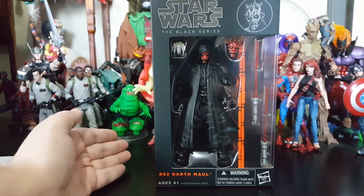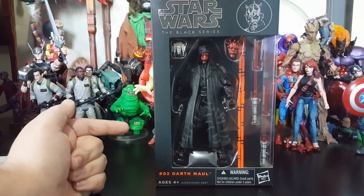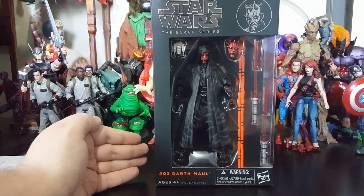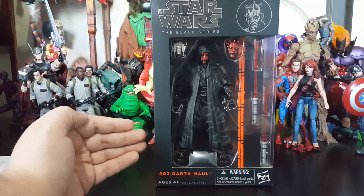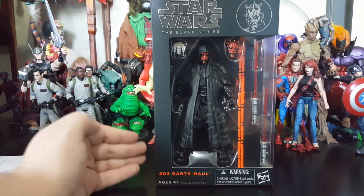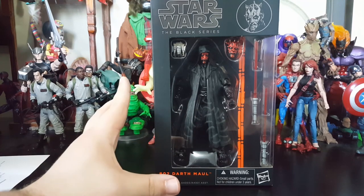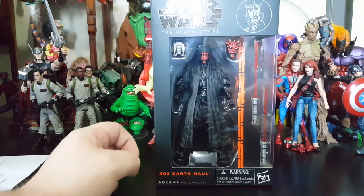You know when I said I wasn't gonna mess around, that I wanted people that were lightsaber wielders — I had to get my boy Darth Maul. He is a bad mofo. So I am stoked and I'm gonna go into a little bit of reasons why, but let's look at this packaging first.